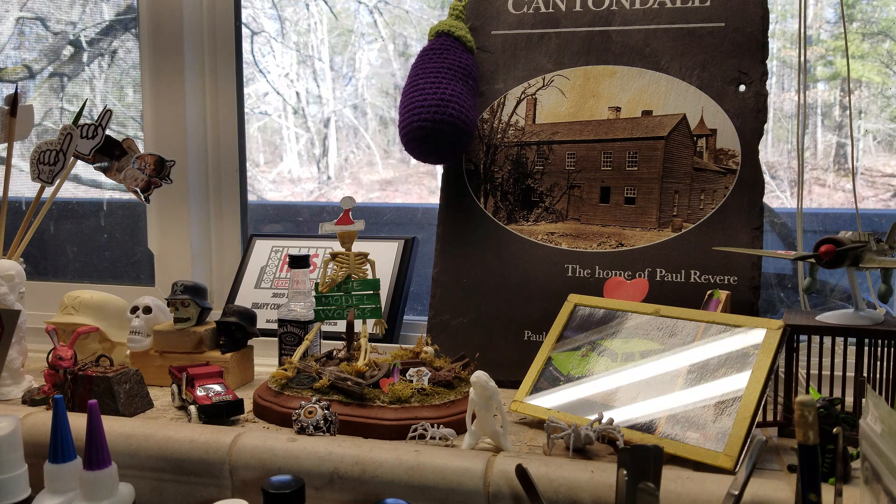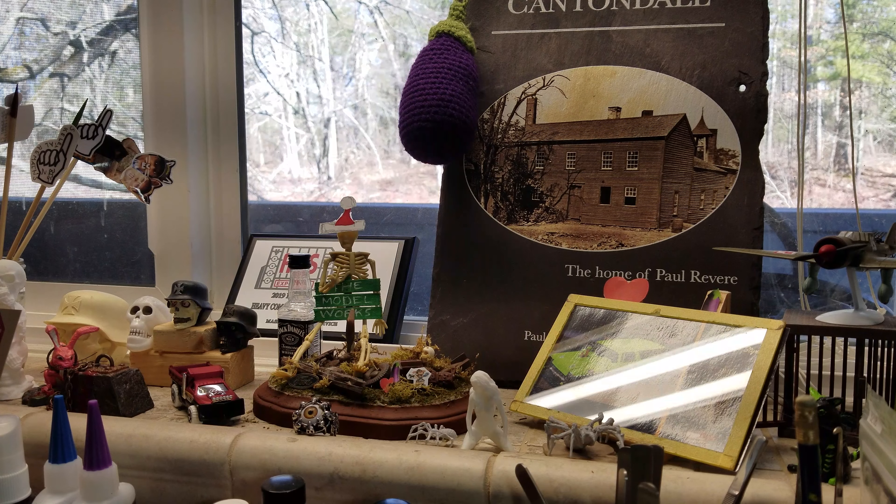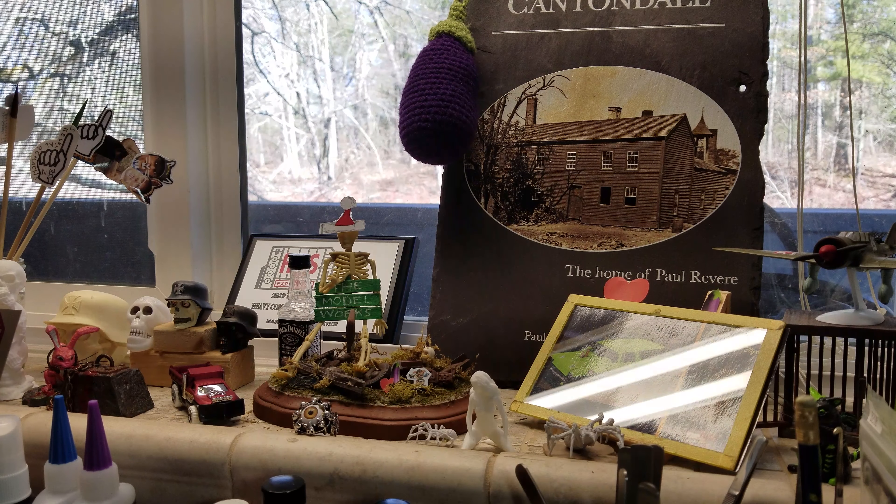Hey guys, what's going on? Thought I'd give you a little update on what's happening here in the works. Beautiful Tuesday, about 11:30, just got out of the shower, all fresh.